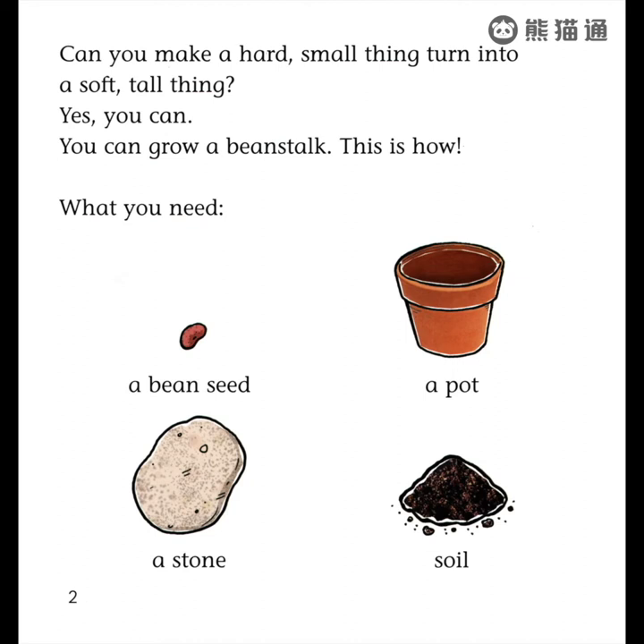What you need: a bean seed, a pot, a stone, soil.